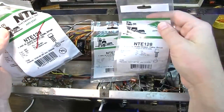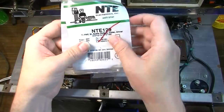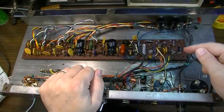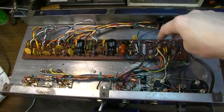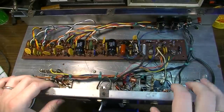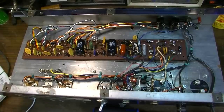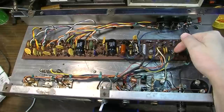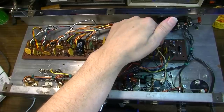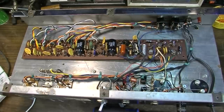I've gotten some new transistors in — NTE 128s and NTE 129s, which are direct replacements for the ECG 128s and 129s. I'm going to replace this one and this one — I believe those are the two driver transistors to go for first. I think one of these is bad, and I'm leaning toward the one on the positive side of the circuit, which is the one that caused the spark. I'm just going to go ahead and shotgun both of those and see if that solves the issue.